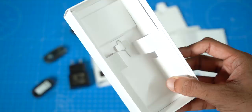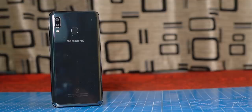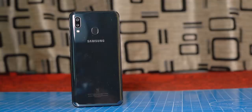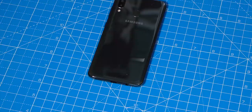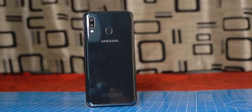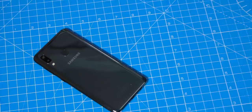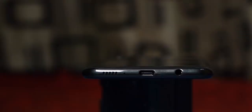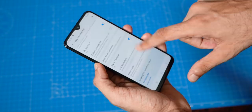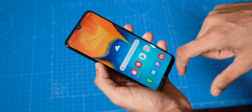The A20 looks quite similar to the M20. It has a shiny look that might look like glass, but it's actually plastic. It doesn't offer a gradient look — just a plain solid color with a little shine. While the design may not mimic a more expensive Samsung phone, it's quite functional. It has a 3.5mm headphone jack and USB Type-C port, clicky buttons with good feedback, and for a 6.4-inch display phone, it's reasonably thin and light, weighing under 170 grams. Thanks to even weight distribution and curved edges, it feels really nice in hand.